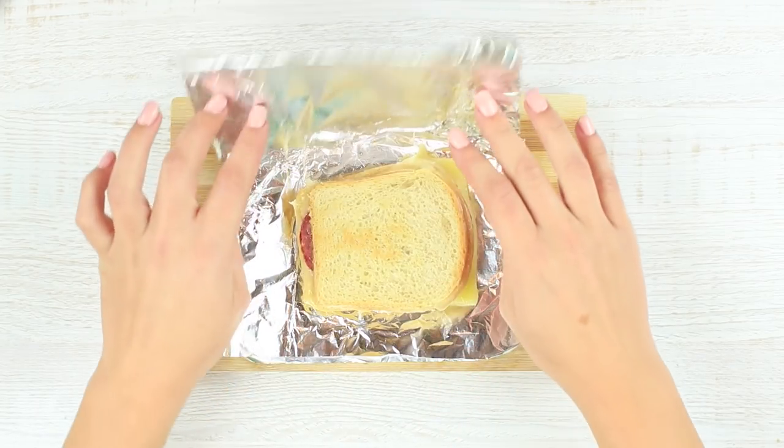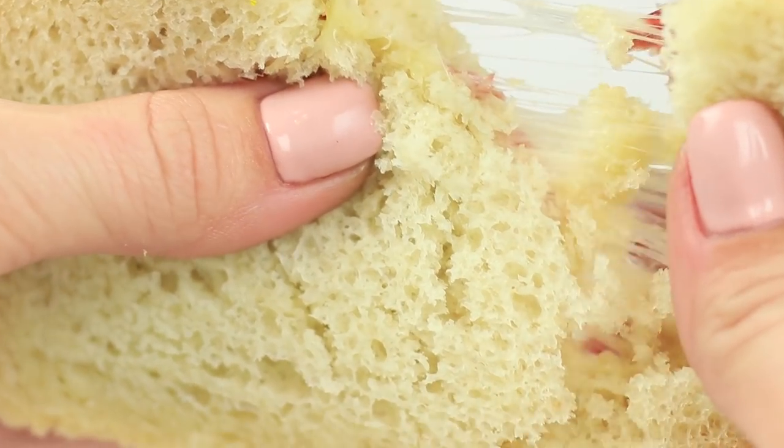Assemble the sandwich, cover it with foil, put the iron on top, and when the cheese starts melting, remove the iron. Your grilled cheese sandwich is ready! My friend wants to taste my original hot sandwich. It's delicious and easy to make — our disagreements fade away as we eat this tasty grilled cheese sandwich.